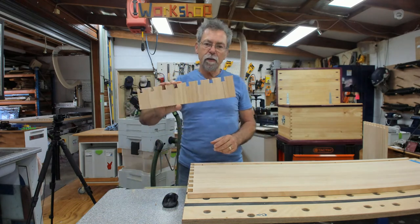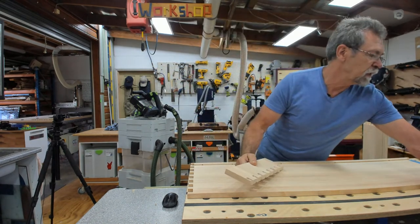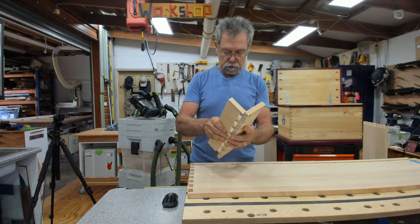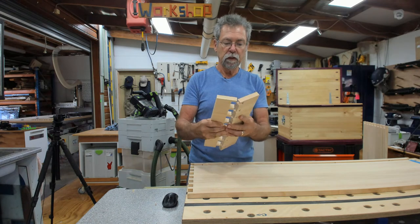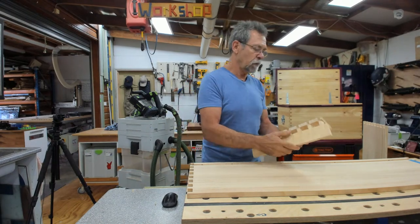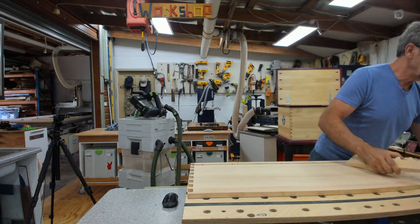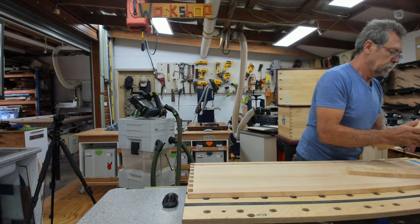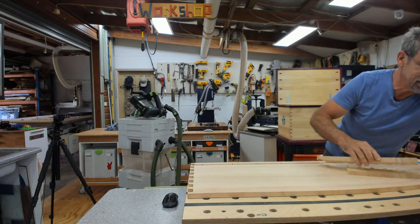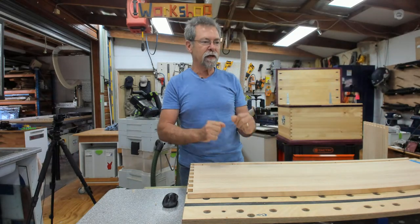I've also adjusted this one a little bit. That one is not going to go in there - maybe it's the other one. That could have been my first sample. Look, it's working. The thing is, the longer you leave the joint after you've cut it, with some humidity, things will swell and contract a little bit.